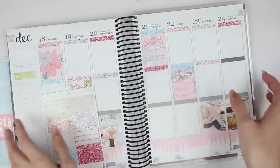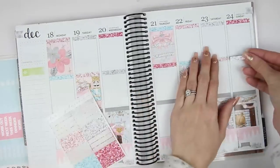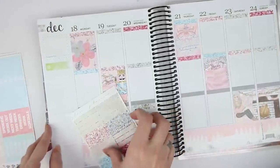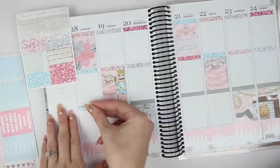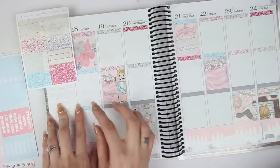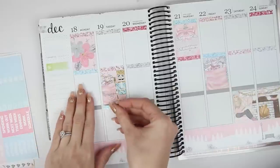I also have my planner kind of flipped because it makes it even on both sides and it's a lot easier to work with, especially because this is the second to last week in the planner. I'm taking so long to put these down — I just want to make sure they're perfect. I feel like my nails have grown out really fast this week. I'm getting them done Saturday after two weeks. Did I skip a color? I did, didn't I?